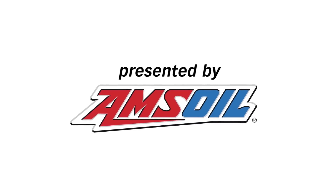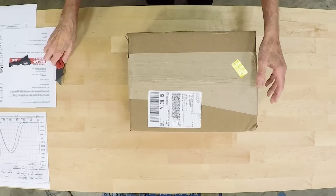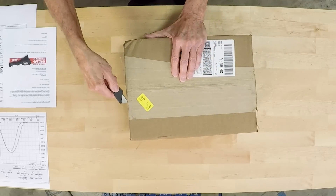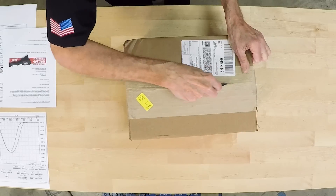We had to wait for the FedEx guy, but he finally showed up at quitting time. And instead of one box with a cam in it, I've got two boxes. So let's see what we've got here. I want to go with the mystery box first, because no telling what Billy Godbold at Comp Cams is up to and what he has sent me here.